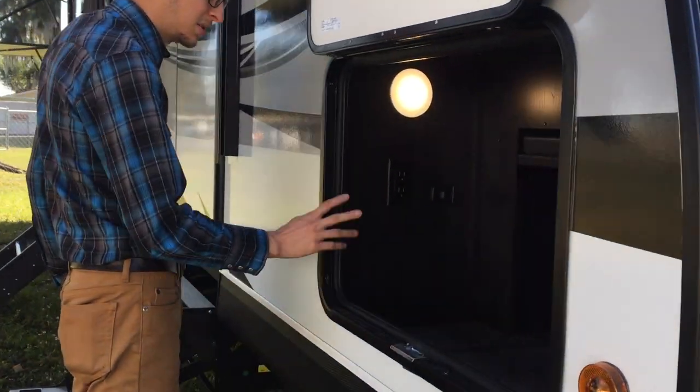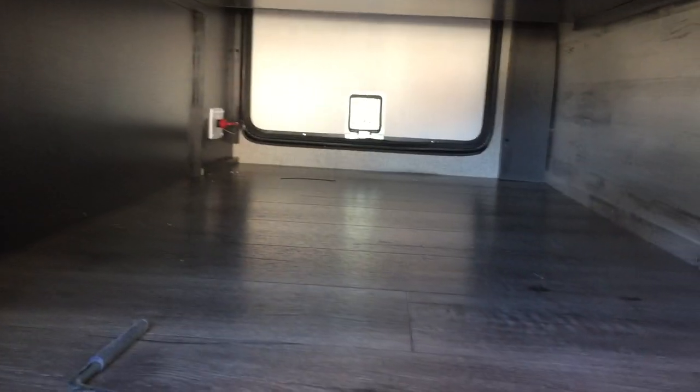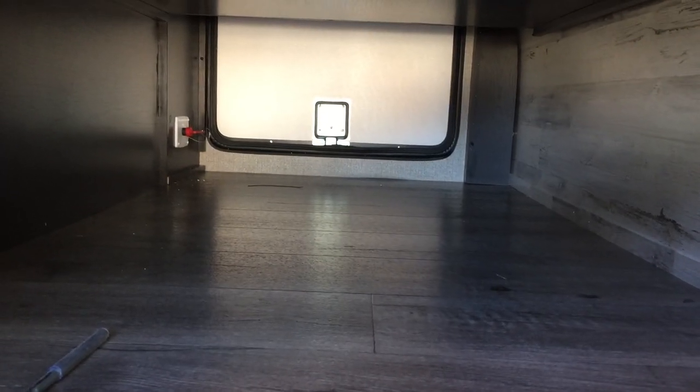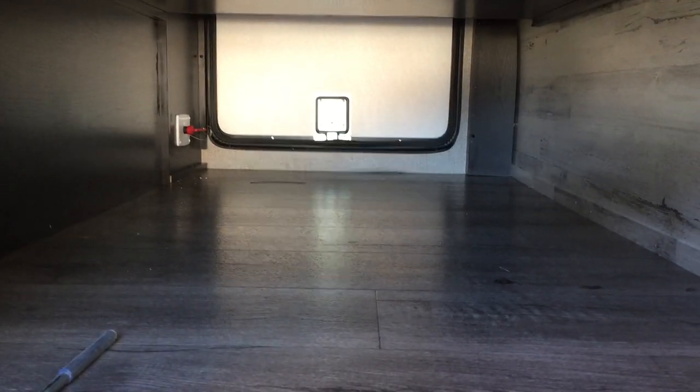Back to our storage — we've already seen this, but I want to point out again: it does have a battery disconnect on this trailer, which is just like a little plastic key. That's for when you put it in storage — you just flip that over and you won't draw on your batteries that rest on the tongue. So it saves your batteries.